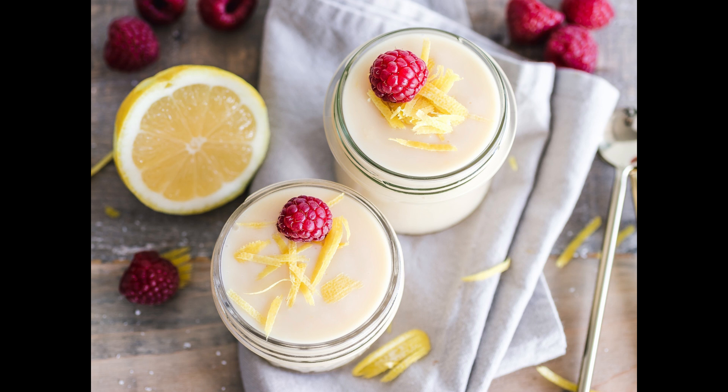Beat all together with a whisk just half an hour, then take it up all together with a spoon and fill your glasses. Another way to make everlasting syllabubs: take a quart of the thickest cream you can get, make it very sweet with double refined sugar finely beat, grate in the yellow rind of two large lemons.